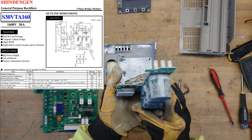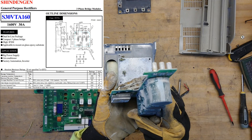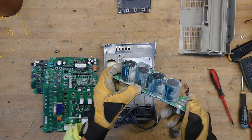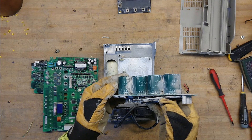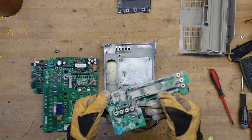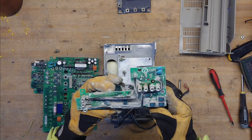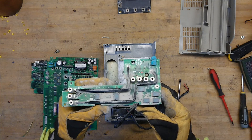That's actually a funny package here for the bridge rectifier — not one I have seen before. It says S30VTA116, so a good guess would be that's a 30 amp, 1600 volt DC device. The DC bulk capacitance is 400 volts DC, 560 microfarads — so just above 2200 microfarads of DC bus capacitance in total. And it really does have a lot of these large bleed resistors — 33k ohm here.